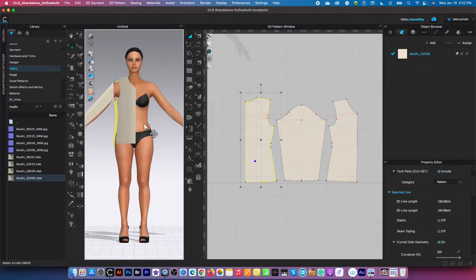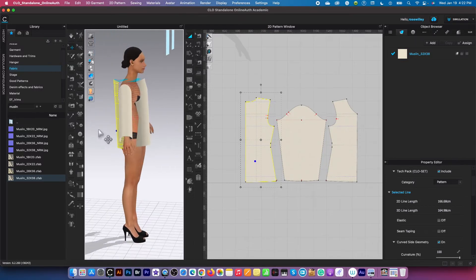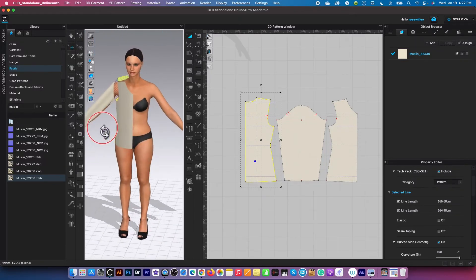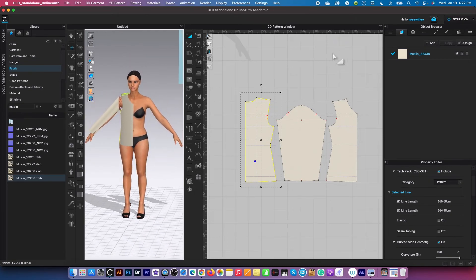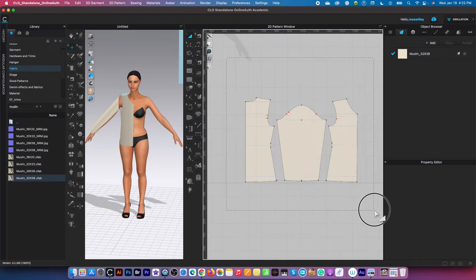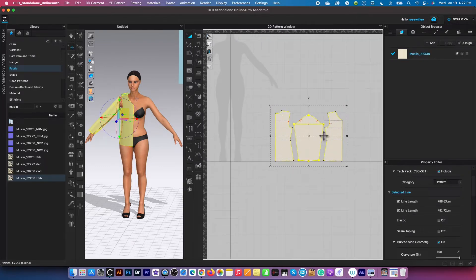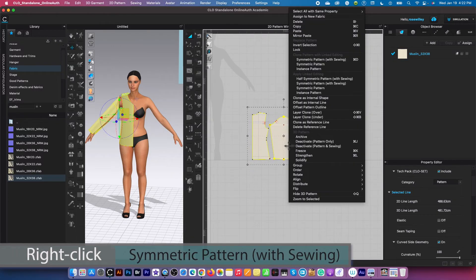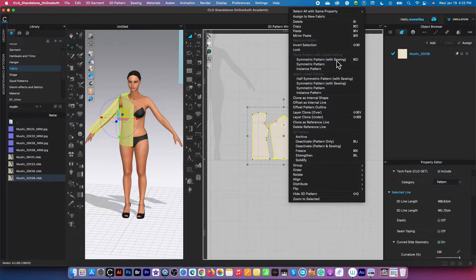Press number two to see the front, then number eight, and rotate her just a little bit — it looks pretty good. Now I'm going to zoom out a little bit and use my key to select all these pattern pieces. Then I'm going to create a symmetric pattern copy — right click and select right here: symmetric pattern with sewing.